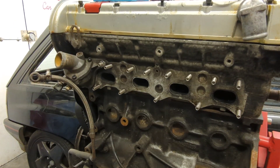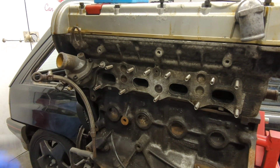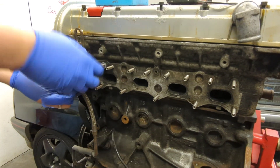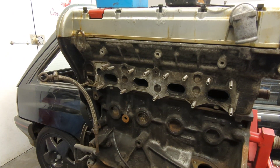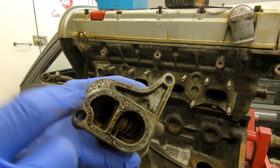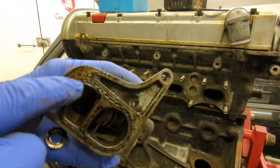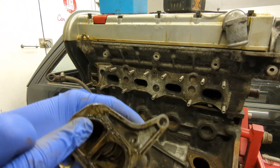Next job: thermostat, two M8 30-mil bolts. The gasket — it's actually an O-ring — is really deteriorated, absolutely flat. That's never going to hold coolant, so good job we stripped that.